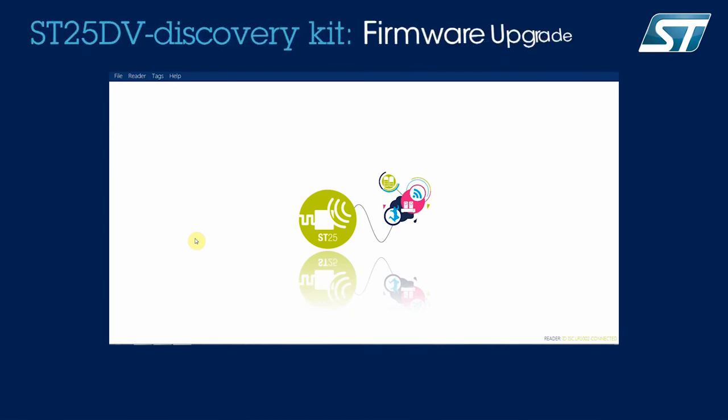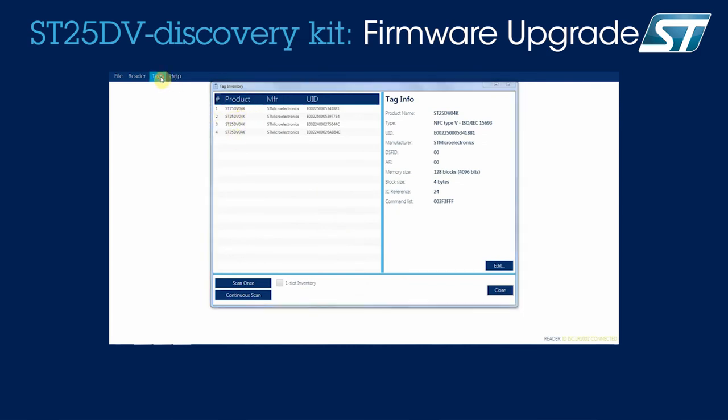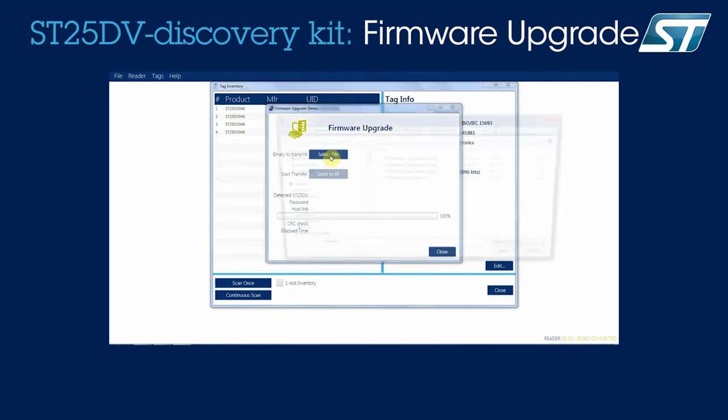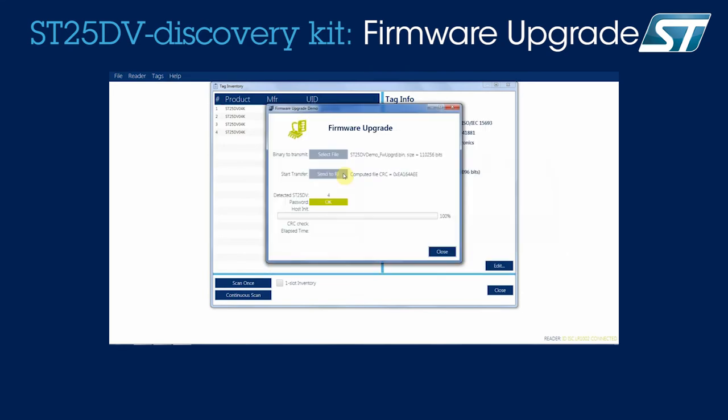Back to the software, we make sure by running an inventory again that we see all four devices that we want to reprogram. Then we go to Tags, ST25DV, Fast Transfer Demos, and the Firmware Upgrade menu. Here I will select a binary file of about 110 KB that I will send to the boards for reprogramming.